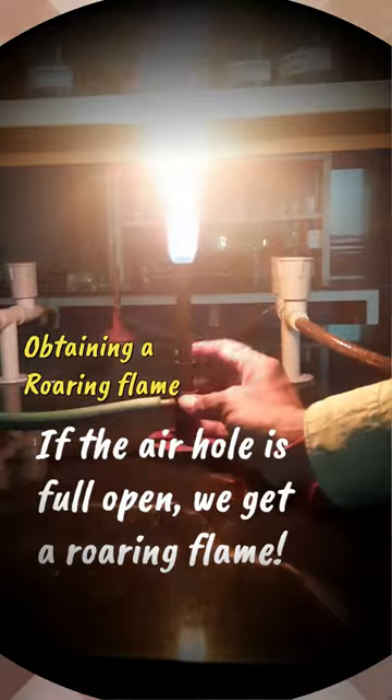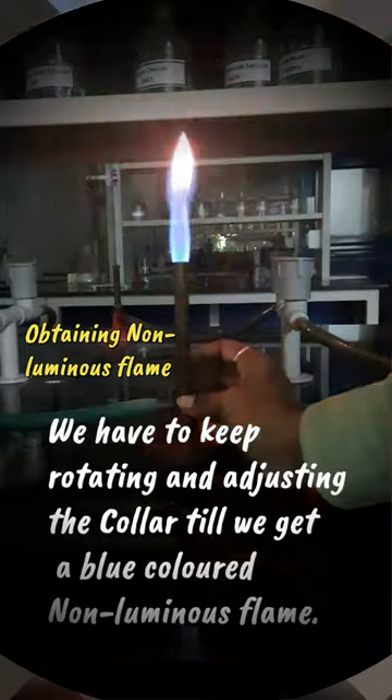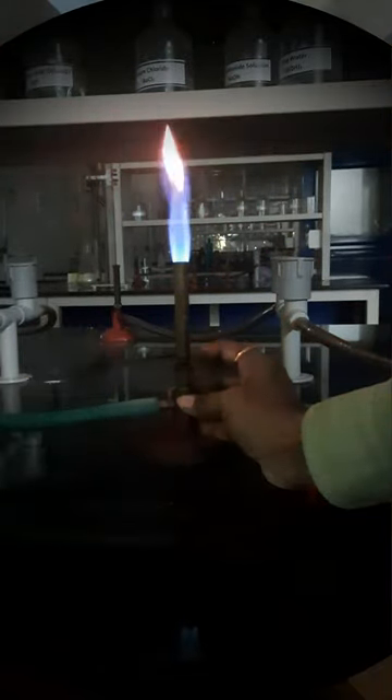If the air hole is fully open, we get a roaring flame. We have to keep rotating and adjusting the collar until we get a blue colored non-luminous flame.